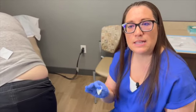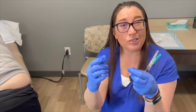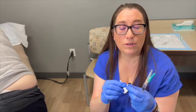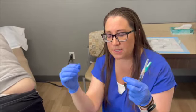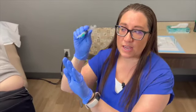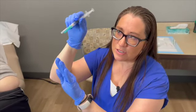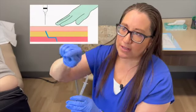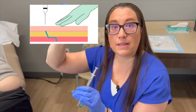A Z-Track keeps medicine from leaking back out. If you puncture tissue and put 2 or 3 ml of medicine in, it can come right back out — we often see this with testosterone, which is very thick. To do a Z-Track, pull the tissue down slightly before injecting, go in at 90 degrees, turn the needle slightly, then release the tissue and inject the medicine. This creates a Z-shaped track so the medicine would have to work against gravity to come out.